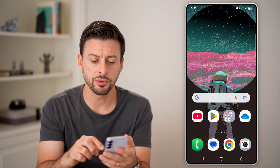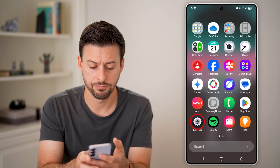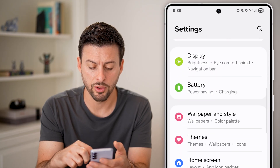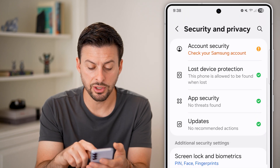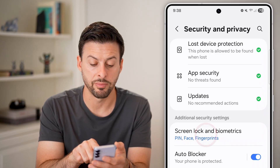The first thing we'll do is swipe up and tap on the Settings icon. Once you're in Settings, scroll down until you find the option for Privacy and Security and tap on that. If you scroll down, under Additional Settings you'll see Screen Lock and Biometrics — tap on it, enter your PIN, and hit Done.